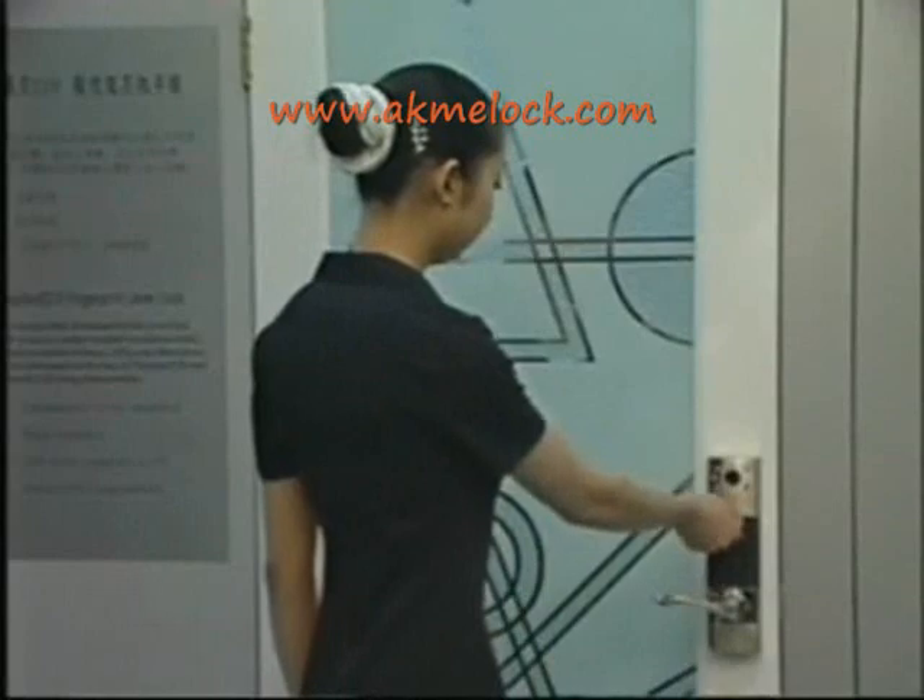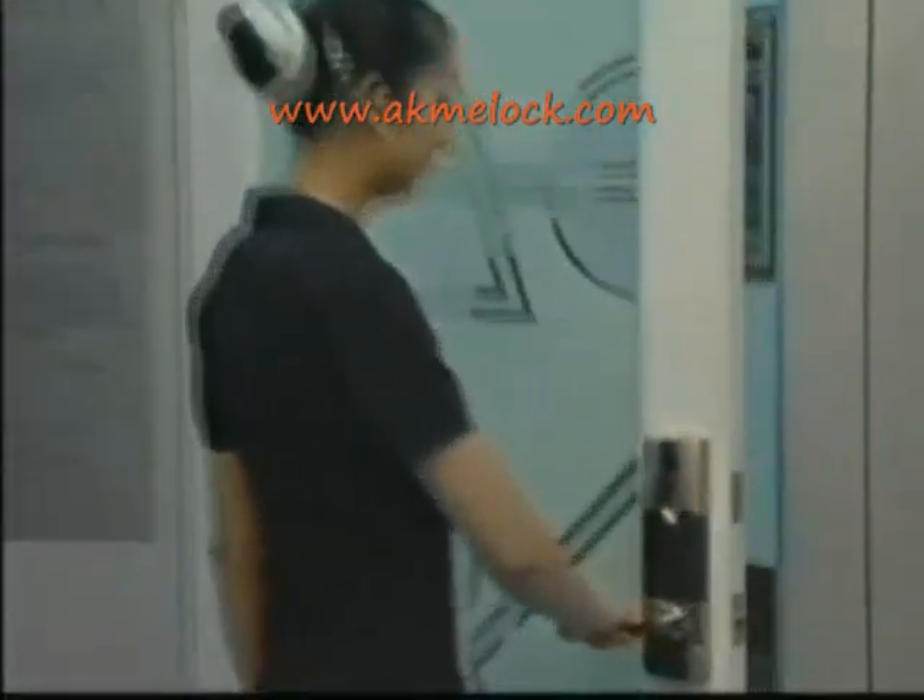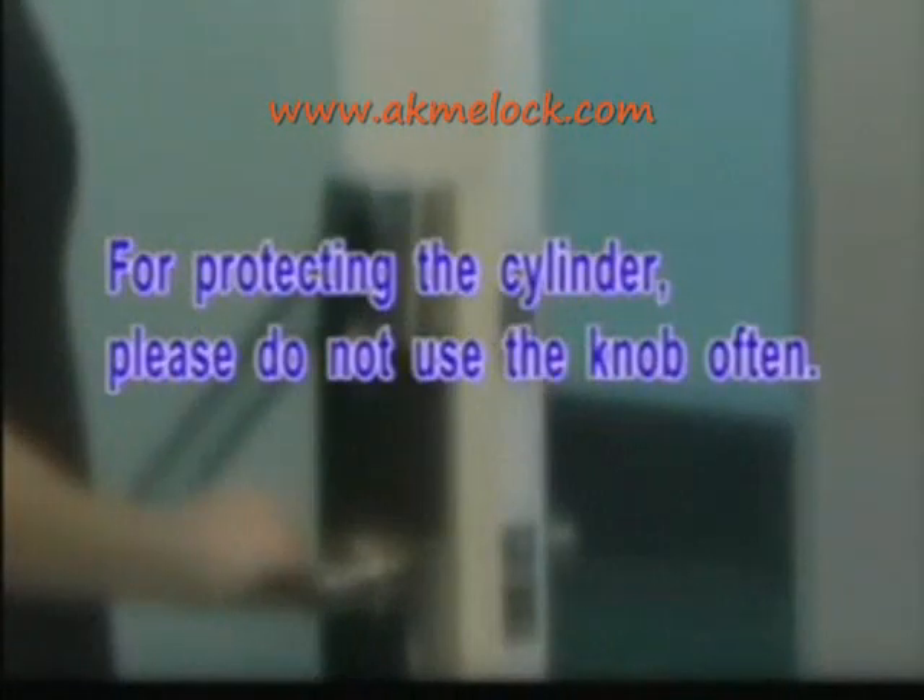If you are inside, you can use the emergency turning knob to open the door. For protecting the cylinder, please do not use the knob often.